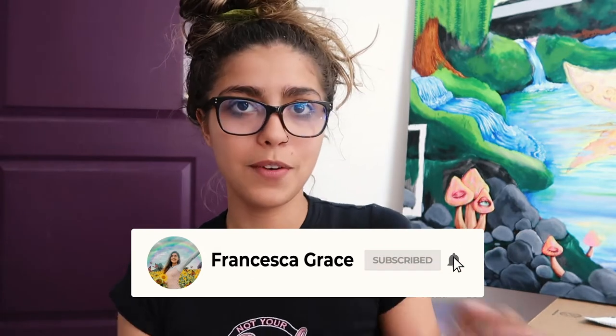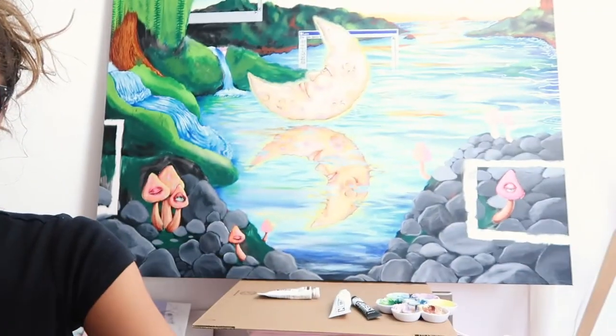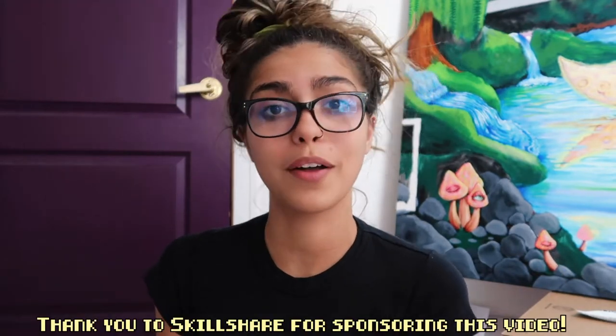I've been filming myself working on this painting — it's still not done, but I've been working on it for about a month. Most of it is time-lapsed. I've filmed quite a bit of this painting, so it's not like my normal painting videos, just me talking over time-lapses. Also, this video is sponsored by Skillshare — I'll talk about them later. Let's get into the painting!